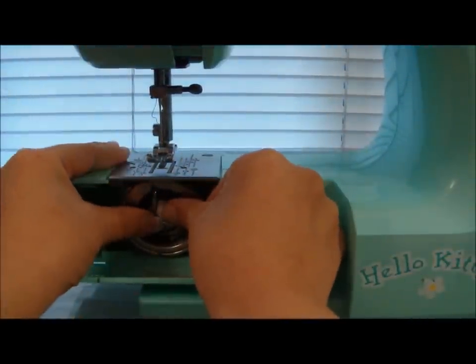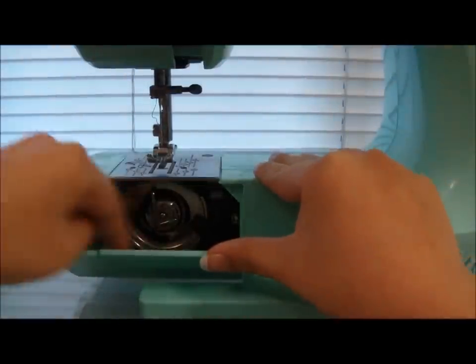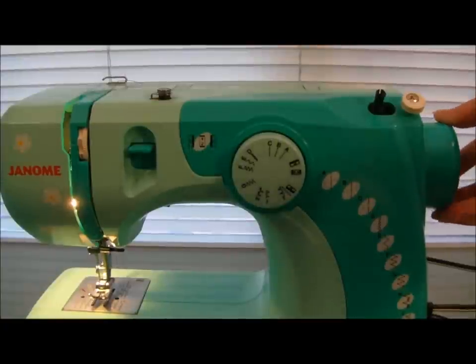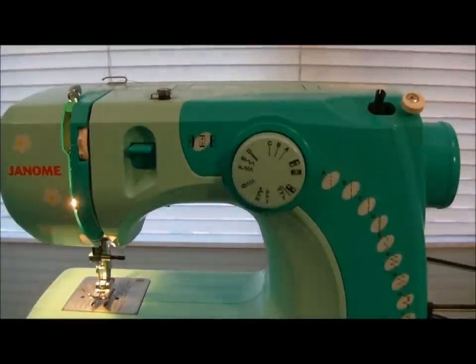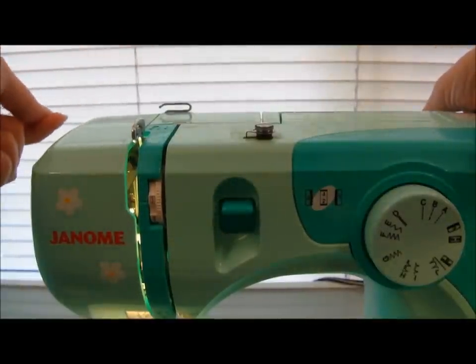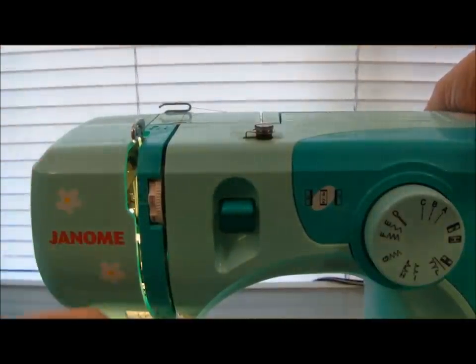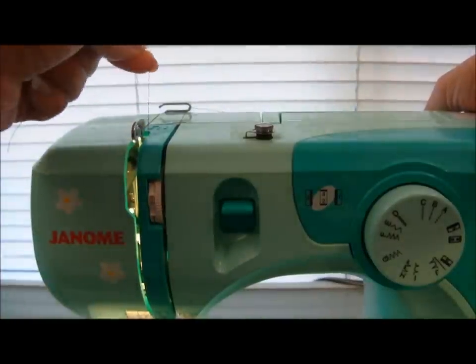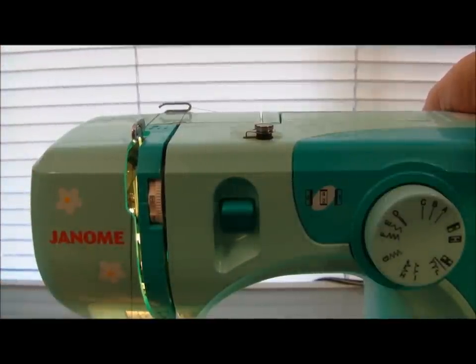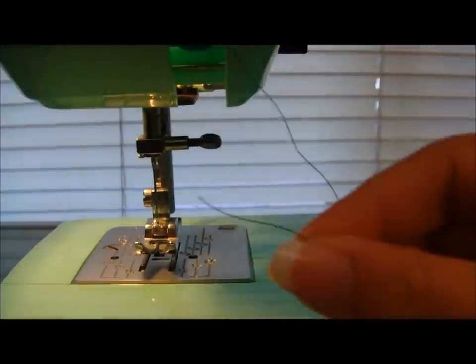Take the bobbin case and place it back in the shuttle. Turn the hand wheel again until you see the take-up lever. Take the thread from the spool and bring it down and around the machine. Many machines will have pictures to show you how to do this. Thread the needle.